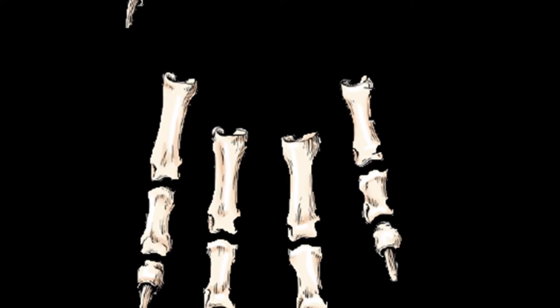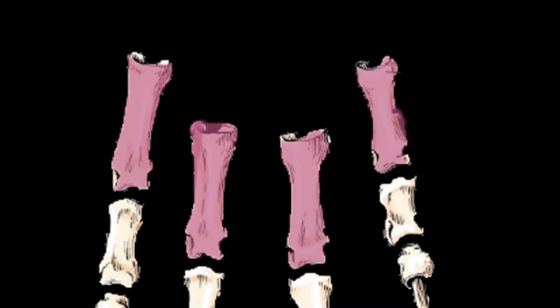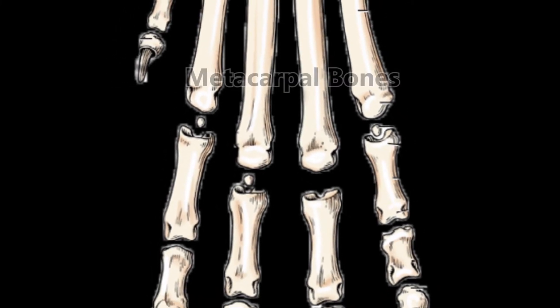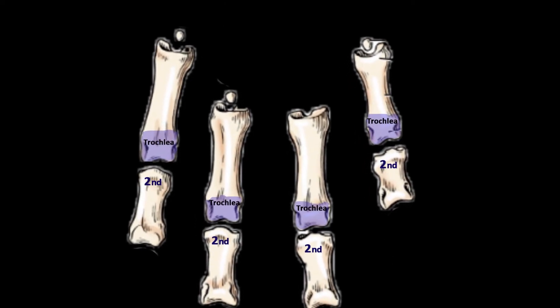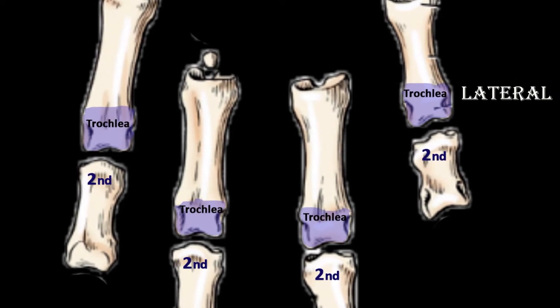The first phalanx of the main digits — second, third, fourth, and fifth — is basically a four-sided shaft which is slightly curved and long. The proximal end of each has a concave surface for articulation with the metacarpal bone and is deeply notched behind. There is a trochlea at the distal end for articulation with the second phalanx, and on the lateral side of the distal end a depression is present for ligamentous attachment.